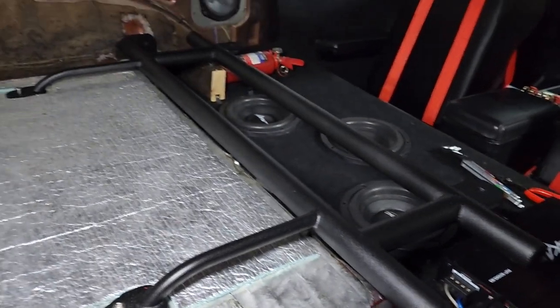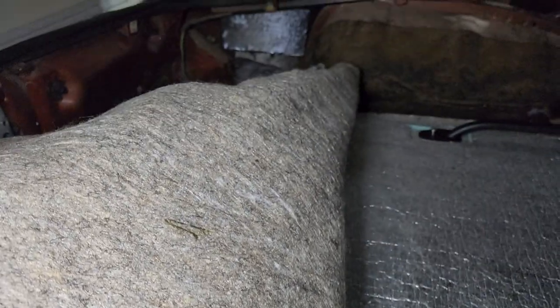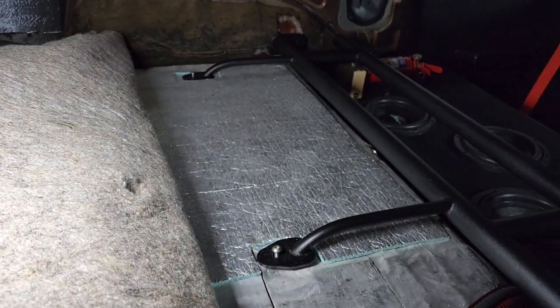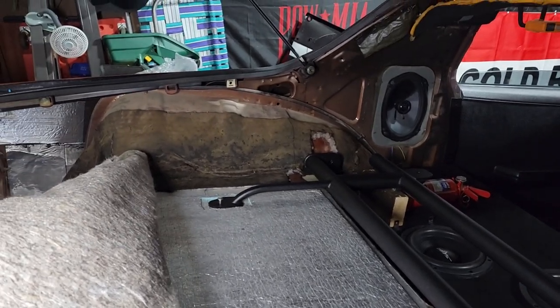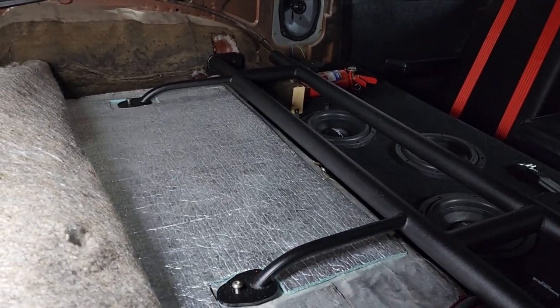Now we can get this thing bolted up. Basically what I've done is reinstalled it temporarily and left these bolts sticking up so I could locate them in the carpet. Since it's got thick insulation on it, I located it, cut a hole in the carpet, removed some of the insulation on both sides, so now we should be able to get the bolt through. We'll go ahead and get this carpet laid back down. The only thing we're not going to be able to do is get that bracket on right now and reinstall the trim pieces, but other than that it'll be in here in just a second.